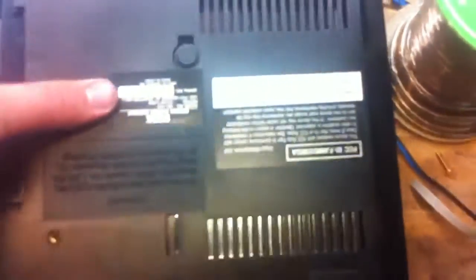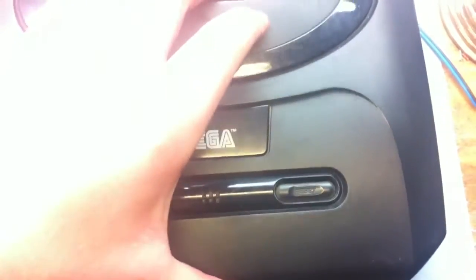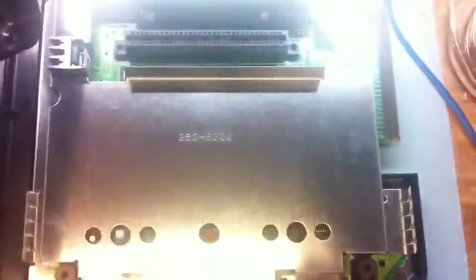Flip your Sega Genesis over. Simply enough, there are only four screws — one, two, three, four — standard Phillips head screws. There's a do-not-remove cover and a plastic shield for the Sega CD port over here. Obviously, we remove that. After you remove it, flip it back over and lift up. It should release the top section of the Sega Genesis.